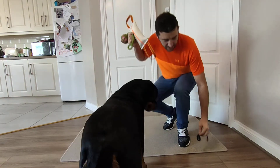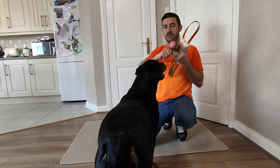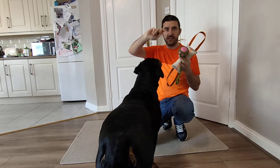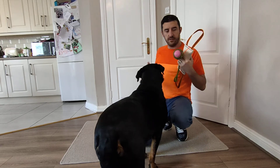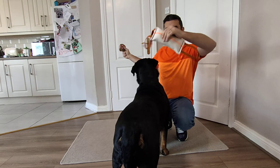Alright, so here we have different items for the session. We have treats that Izzy never really normally eats - they're just dry treats. We also have a squeaky ball and a normal tug toy.